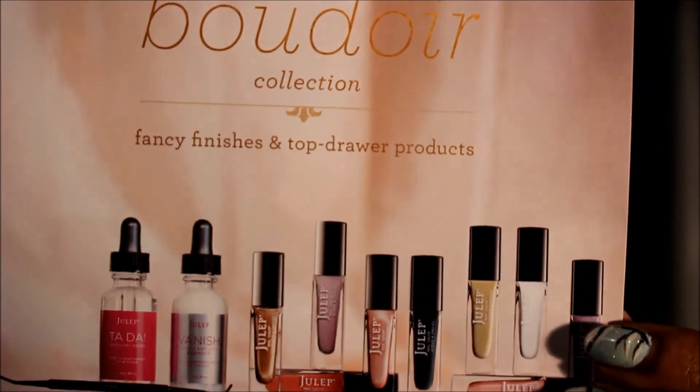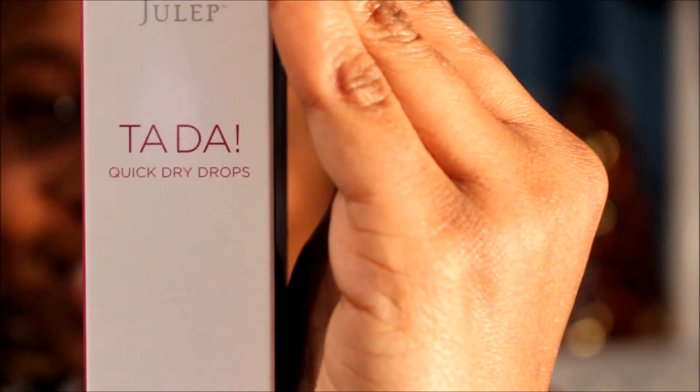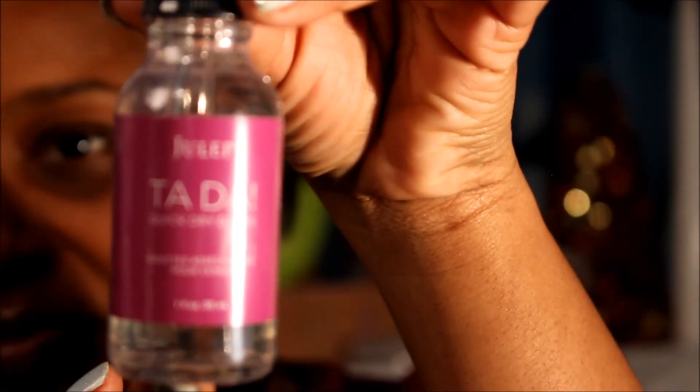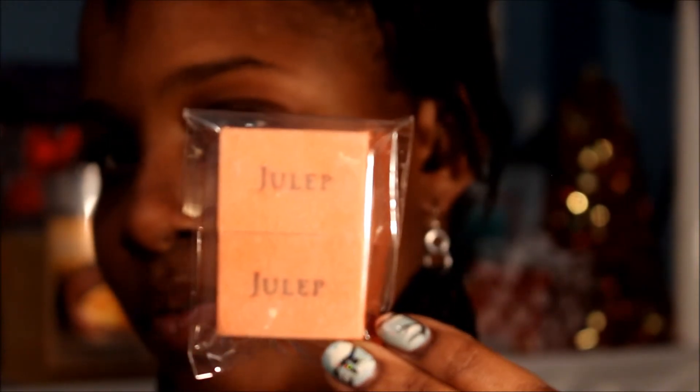So this is what they put in here. There's a card that says '2014 will be my year.' And then — ta-da — quick dry drops! Oh my goodness. And then we also have some Julep nail cubes, like nail follower thingies. Let me get those in focus.